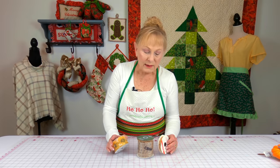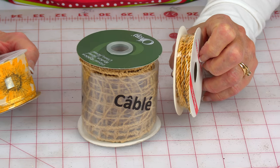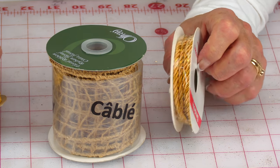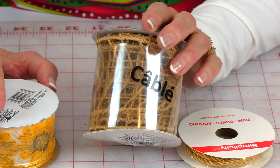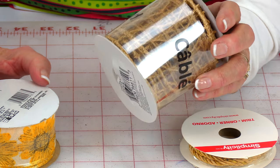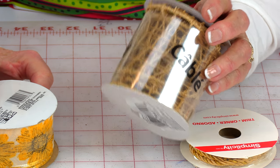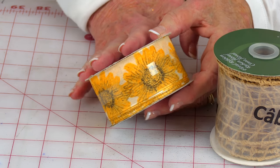I picked these up where they sell their ribbons and trims — this is really pretty gold trim. This one in the middle I've never seen anything like it before — it's like huge netting. I don't know how I'm going to use it but I thought it was pretty cool looking. And then here is some ribbon with flowers on it, which would be great for a spring project.